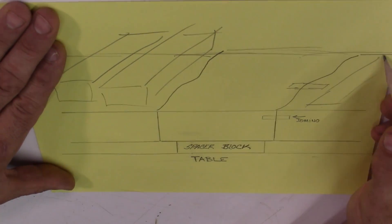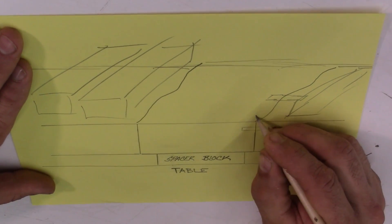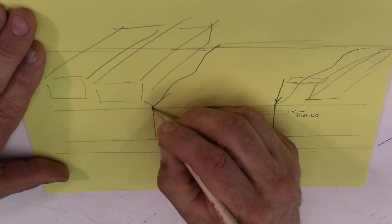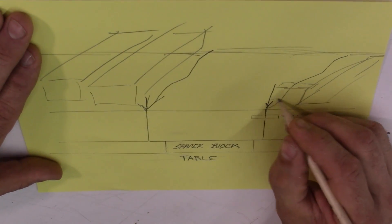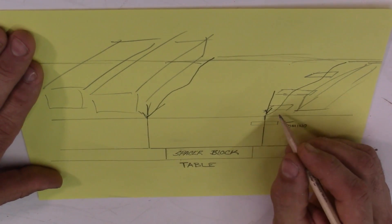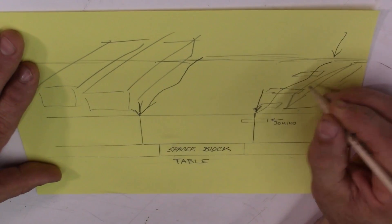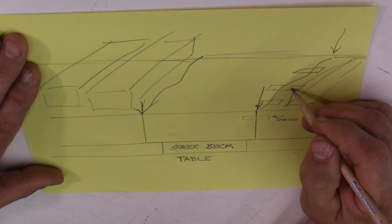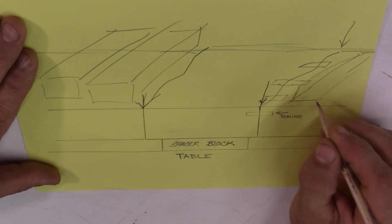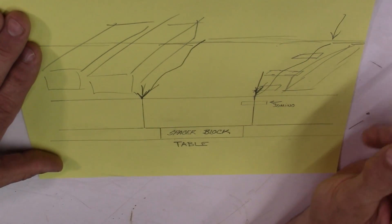We'll add both sides equally, so whatever I put on one side for weights we put on the other side. Here's what I think is going to happen: whether the dominoes are in there or not, when the top of the joint starts to break it'll break at the same time on both. I don't actually believe the spline is going to make it stronger. I think once the glue in the seam breaks it won't matter whether there's a spline in there — it might just hold the piece together so you don't lose it in the water.